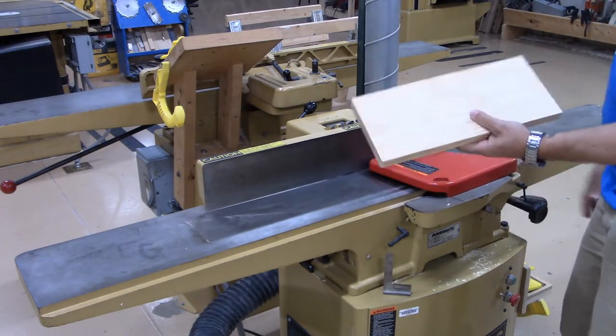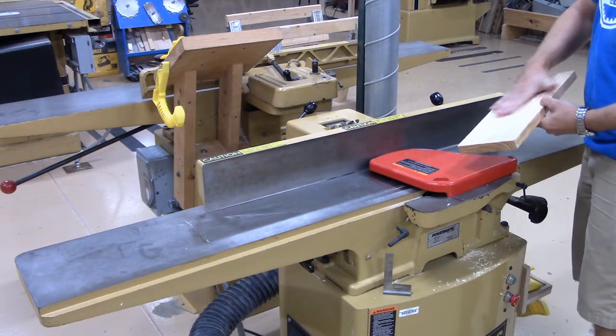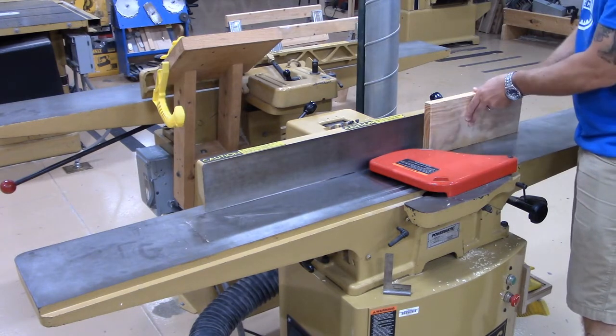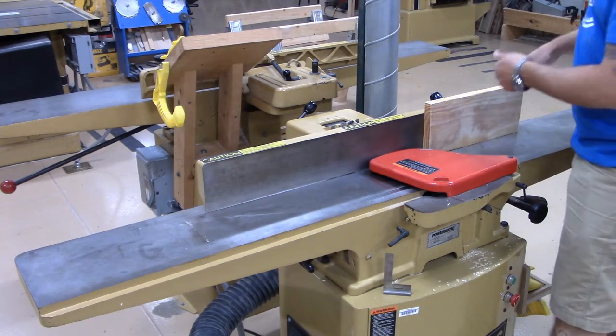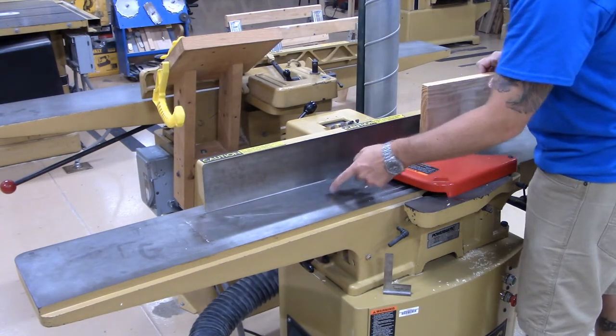We just jointed the face — the next step is to joint the edge. I'm going to take my jointed face and put it up against the fence, then joint the edge square to that face, since the fence is squared to the table.